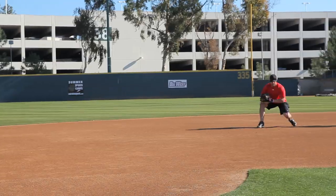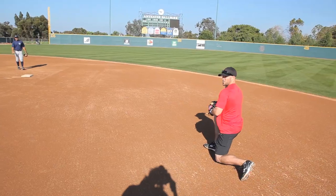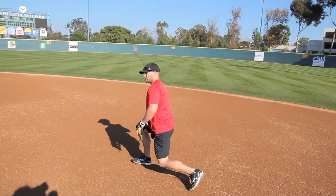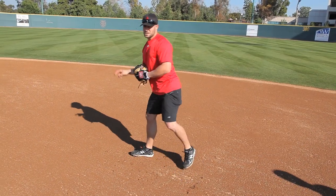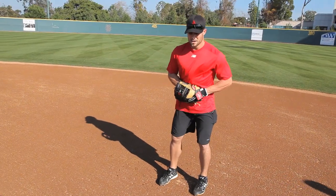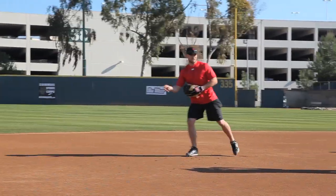I want to get here and pivot and throw over the top. I never want to throw down here, because then the ball will start doing that. Every time I get it, I want to throw it this way every single time. Catch right here, right to your waist, and throw it over the top.